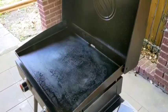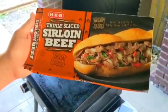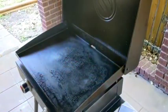Hey y'all, it's gorgeous outside so we're making cheesesteaks on the Blackstone. Here's what you'll need: thinly sliced sirloin beef. We like the H-E-B brand, but any very thinly sliced beef will work.